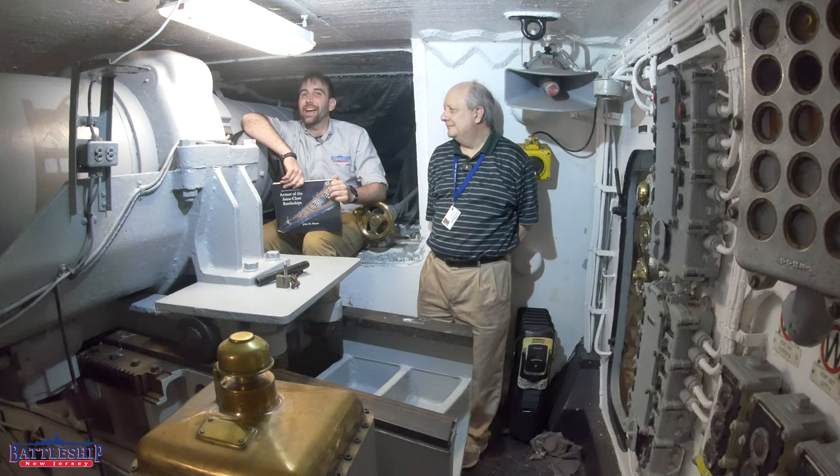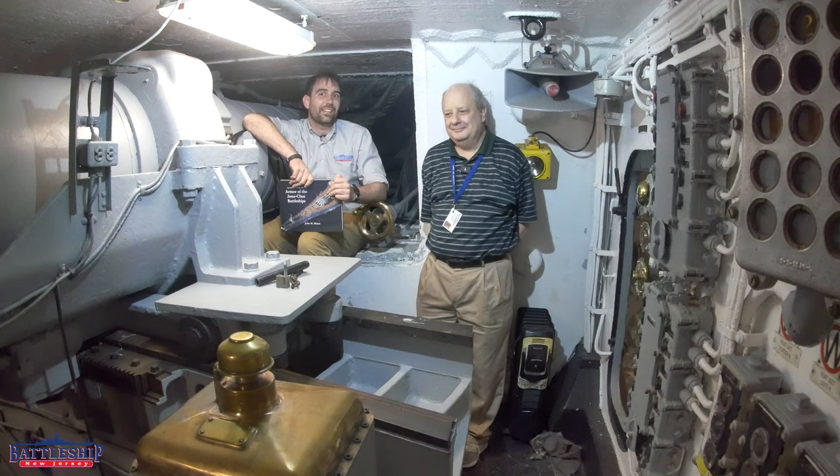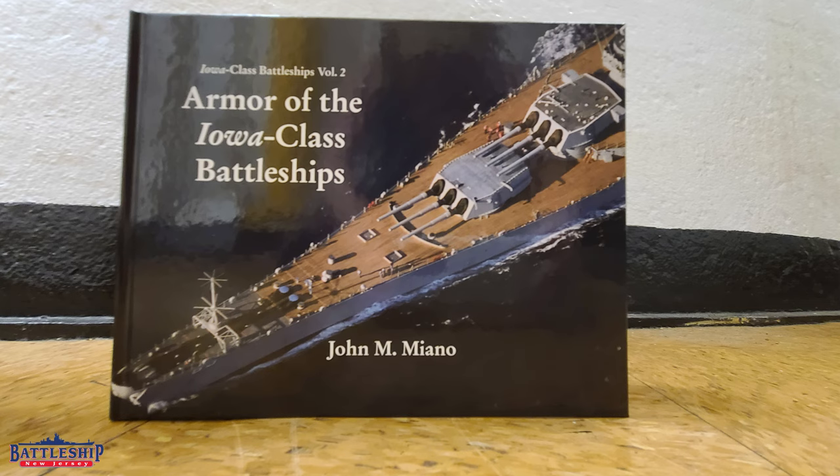Hi, I'm Ryan Szymanski, curator for Battleship New Jersey Museum and Memorial. Today I am joined by John Miano, who is a volunteer here on the Battleship, and who has just published the book on Iowa-class battleship armor.